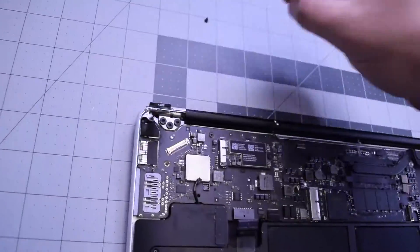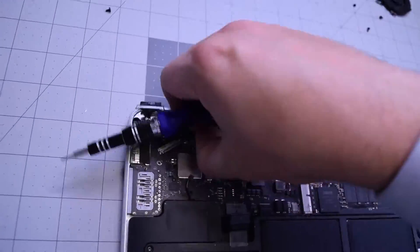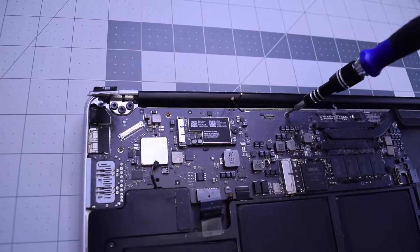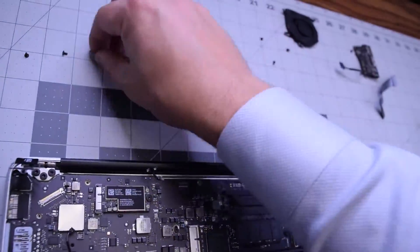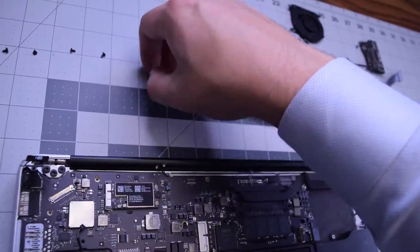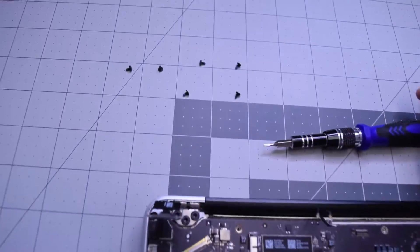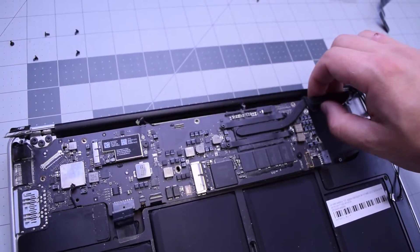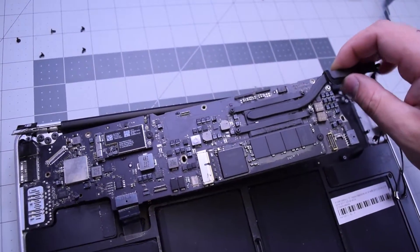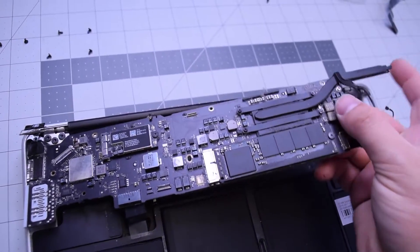Now let's remove these six T5 screws that are securing the logic board, just going along here. With those six out of the way, the logic board should be loose and you can gently lift it up. As long as you didn't miss any connections, it should come right out.